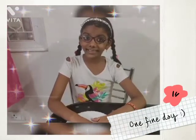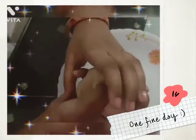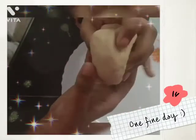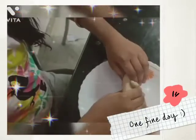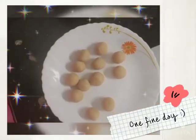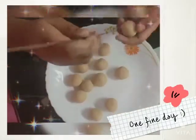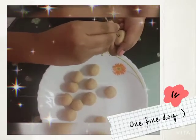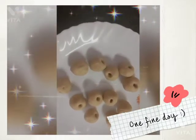Now it's time to make the abacus beads. I make them with this dough. Do you know where I got this from? My mom was making chapatis when I stole it from her! You have to make very small balls out of this dough. The little balls are ready. Now we have to make holes in them.